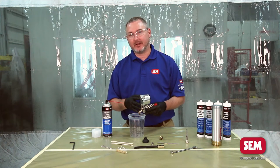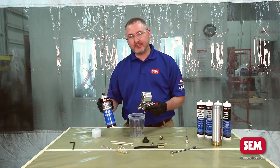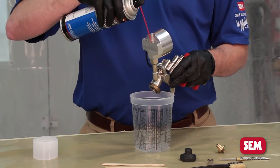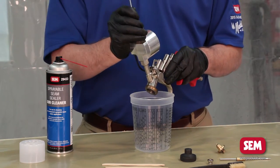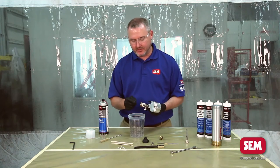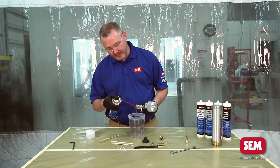Now that we have the applicator broken down, the areas you're going to need to clean are down inside the fluid passage. Take the sprayable seam sealer gun cleaner and spray down inside from the top, then take your tube brush and come in from the same side and work it back and forth. The next thing is to clean from the front where the fluid needle and fluid nozzle are.